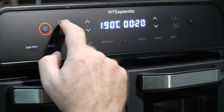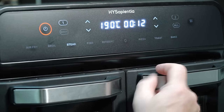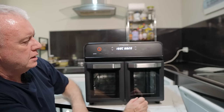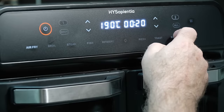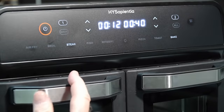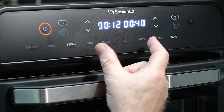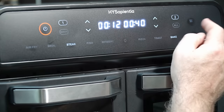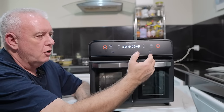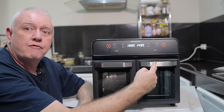For the dual zone, we can select number one and set it to steak — 190 degrees for 12 minutes. Then we can go straight to number two, which selects the second zone. Let's go to bake — bake is going to cook at 140 degrees for 40 minutes. So the steak cooks at 190 degrees for 12 minutes, and bake cooks at 140 degrees for 40 minutes. It's telling you which chamber, what the temperature is, and the time. If you hit start, you've got 190 degrees in this chamber and 140 degrees in that chamber.